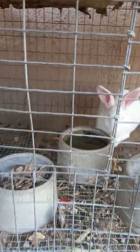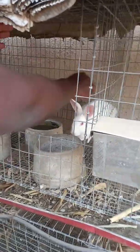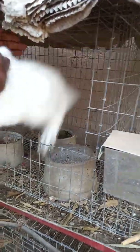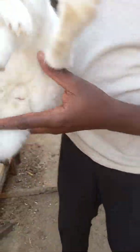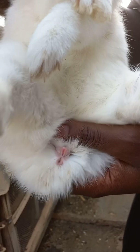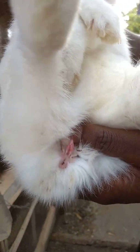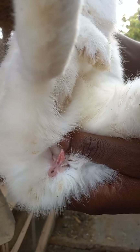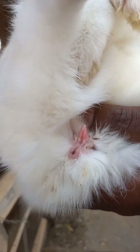However, when they are matured, it becomes even less stressful to identify their sex. For the male, the scrotum will be well developed. For the female, this is how it looks when fully matured — it is very open and can be clearly seen. This is a matured female rabbit, so it becomes very much easier to identify.